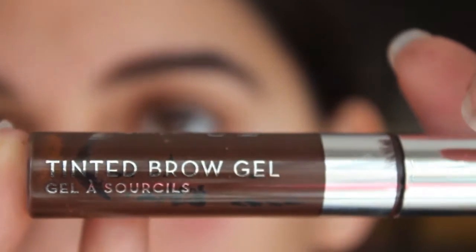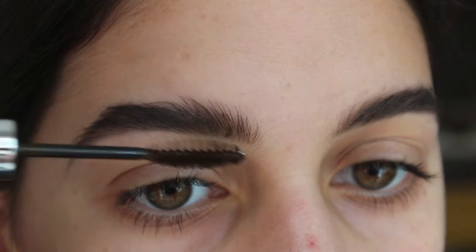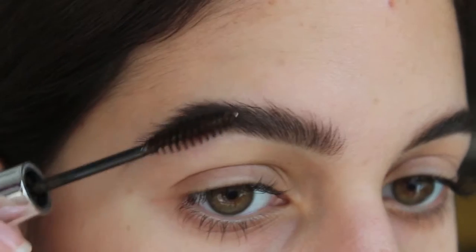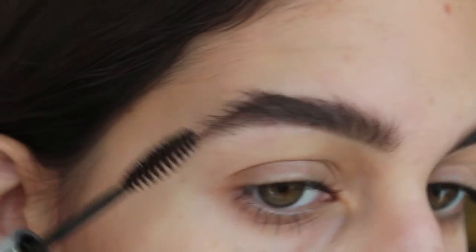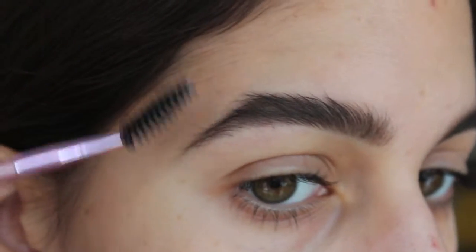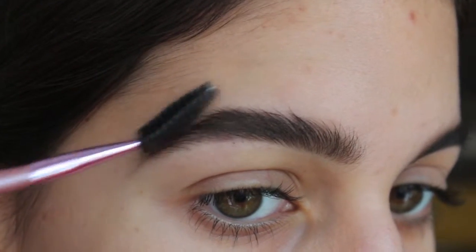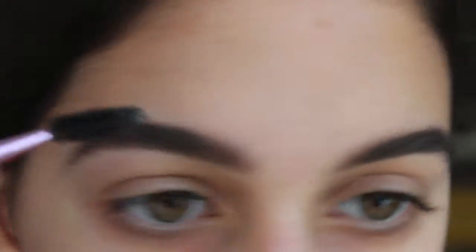Then I'm using Anastasia Beverly Hills's Tinted Brow Gel in chocolate, coating that through my brows. As you can see, I don't cut my brow hairs. I brush all my hairs up and wiggle the wand to make sure every hair gets a coat of the gel. Then going back in with a spoolie, I flatten down the longer pieces and make sure the shape looks fine.